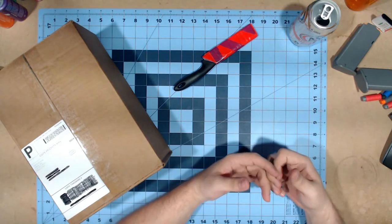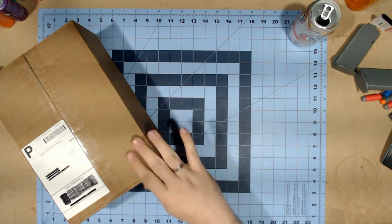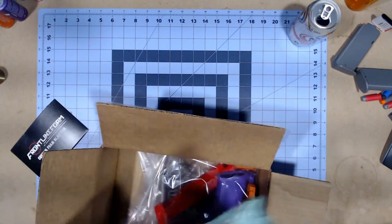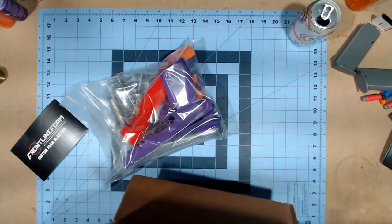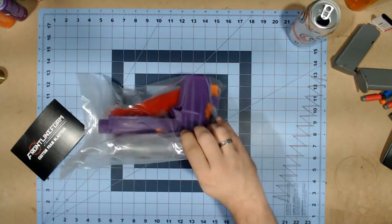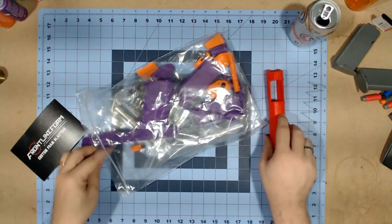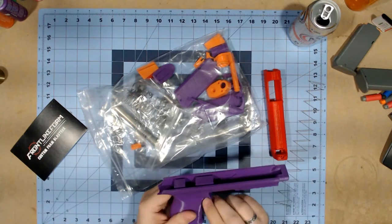I'm glad I have the extra one now since this actually came with 2 — I thought it only came with 1, which is why I ordered 2, but now I actually have four magazines. Let's get into the box itself. A postcard from Frontline Foam, little air baggies, hardware, everything — including a magazine spring. And that's everything in the box. It's all zip-locked together. There are no instructions, or at least none here, which means I'll most probably have to go online to get them.